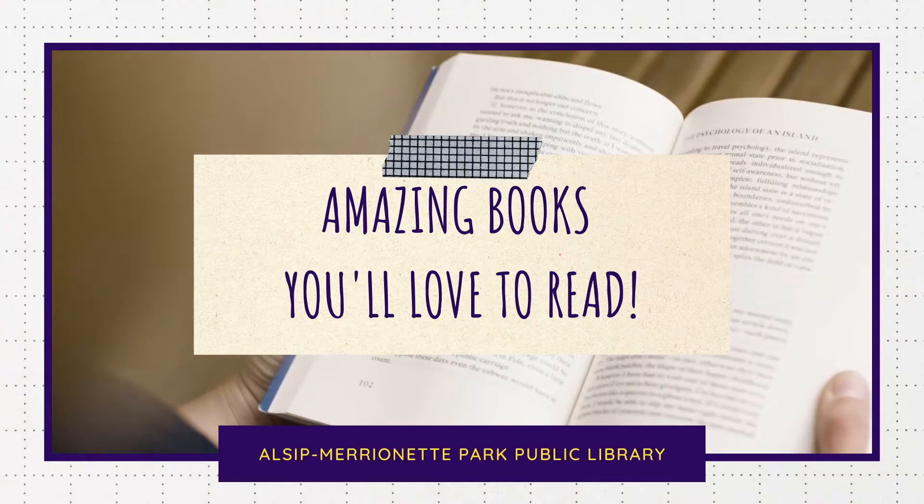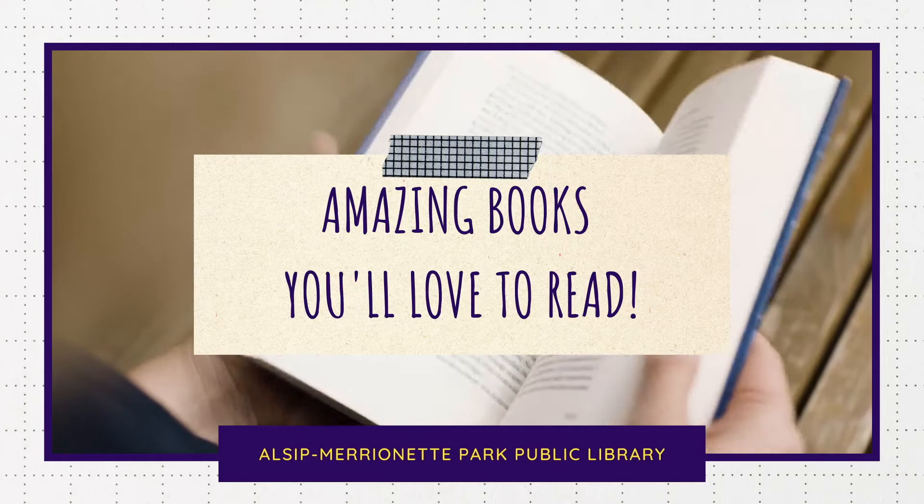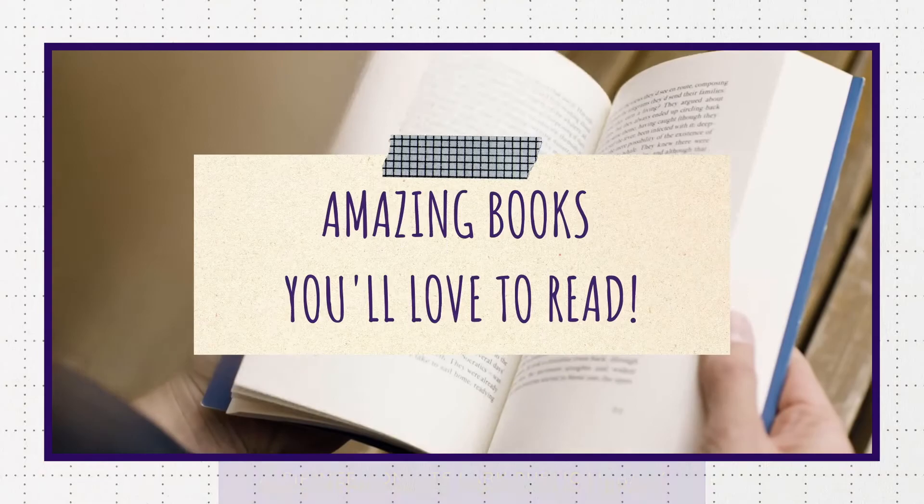Hello, I am Miss Anne, and now we are going to talk about some awesome books you can get from the Youth Services Department at the Maynock Park Public Library. Because today's science activity was all about a bouncy ball, these books are going to be about bouncing and jumping.